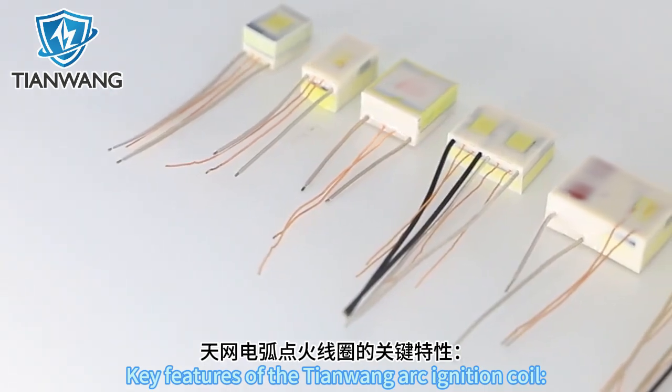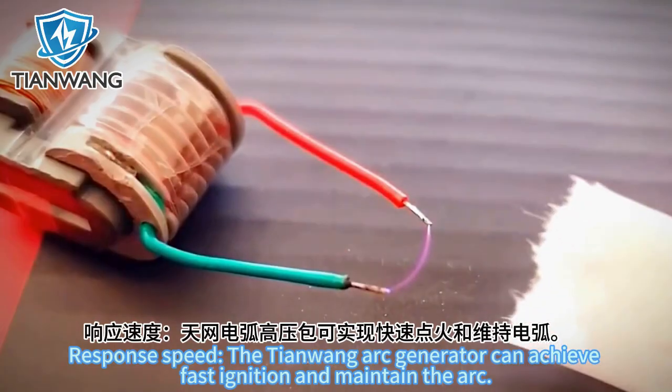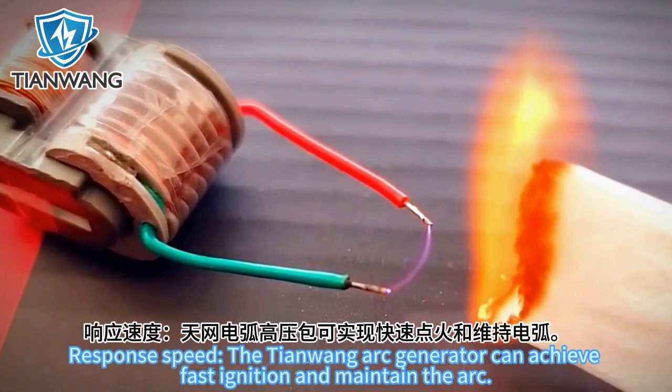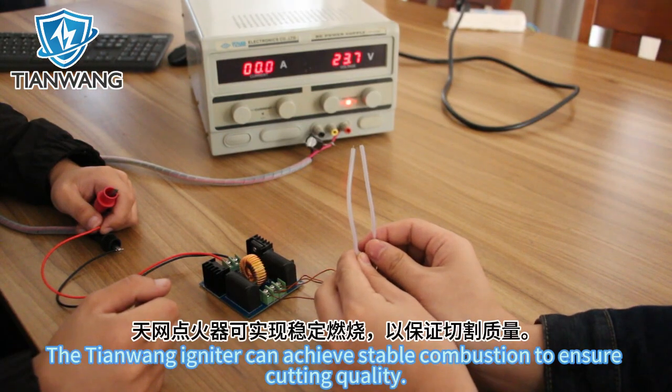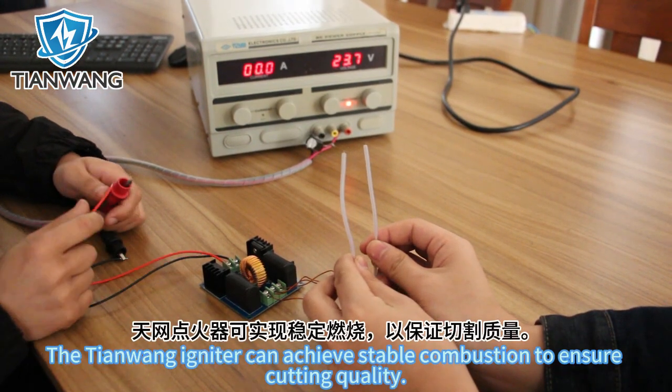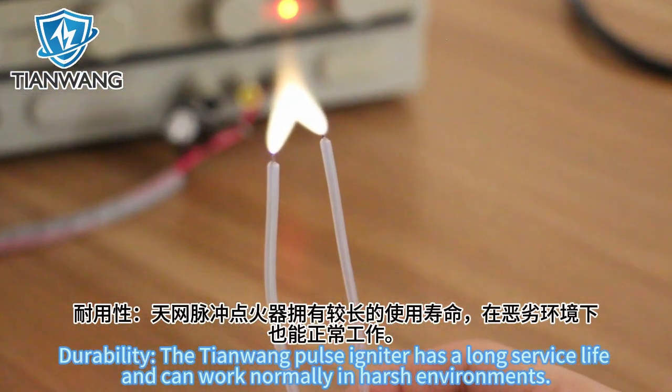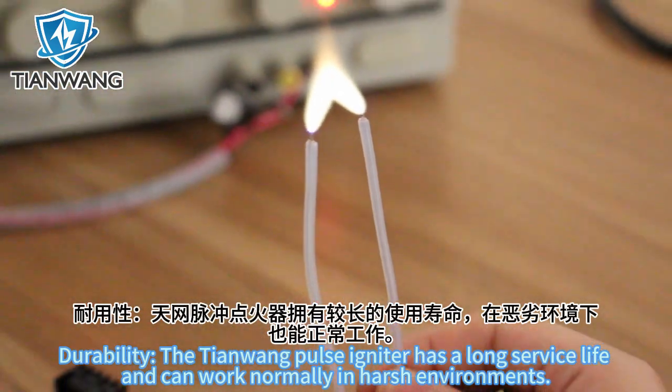Key features of the Tianwang arc ignition coil: Response speed — the Tianwang arc generator can achieve fast ignition and maintain arc stability; the Tianwang igniter can achieve stable combustion to ensure cutting quality. Durability — the Tianwang pulse igniter has a long service life and can work normally in harsh environments.